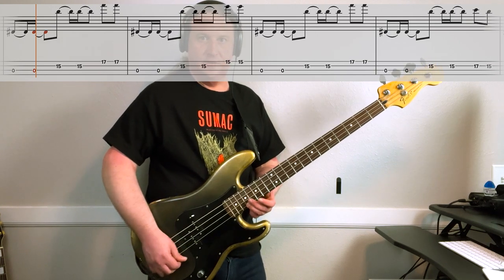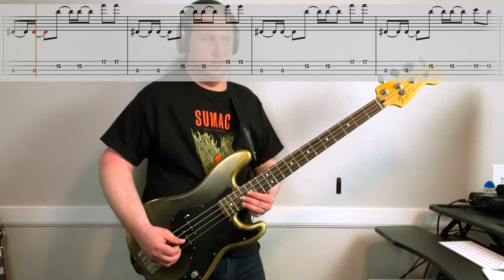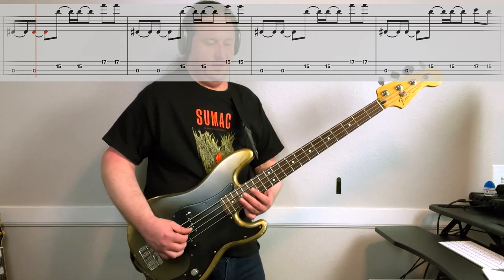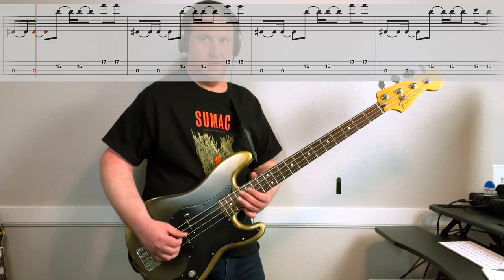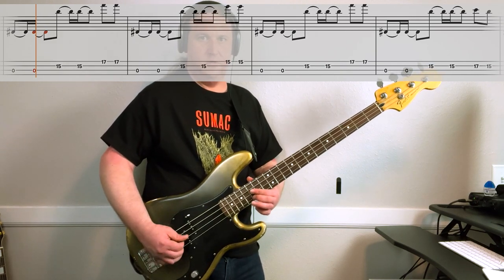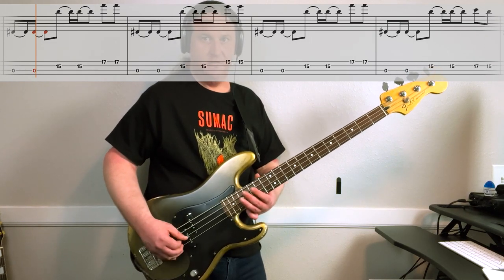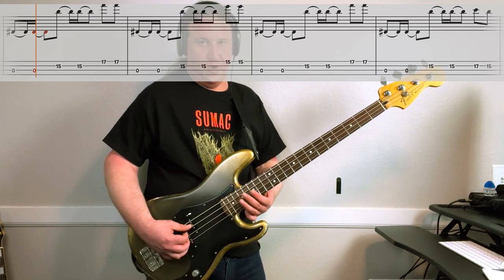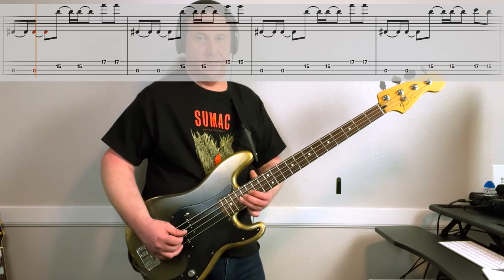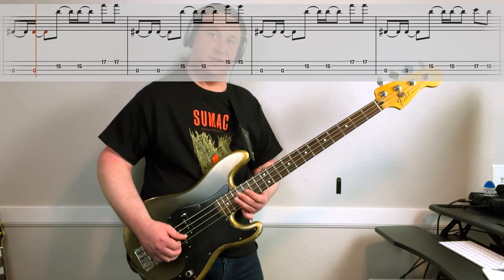Then 17 on the high string. Open, 15 on the second string, 15 on the first string. Then we do the same thing as the first time: open, 15, 17. Last time we do open, 15, then 17 on the same string — second string. Back to 15.